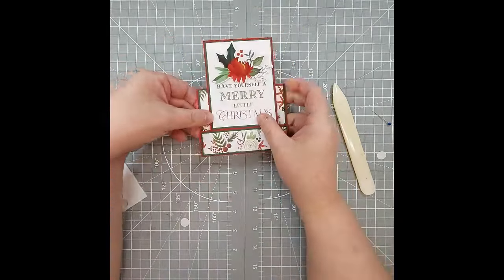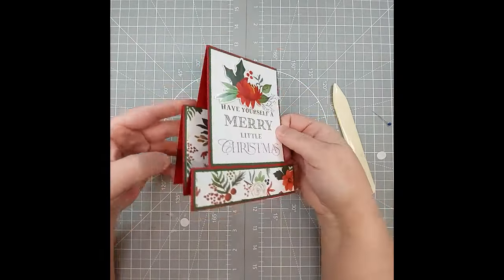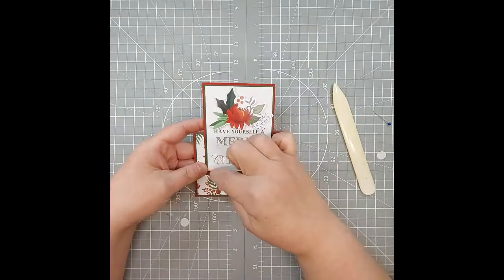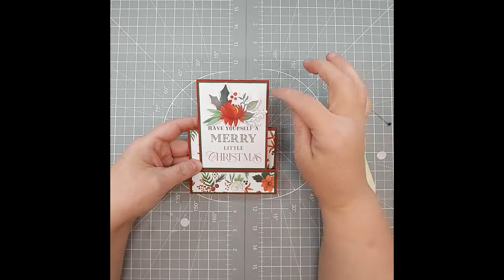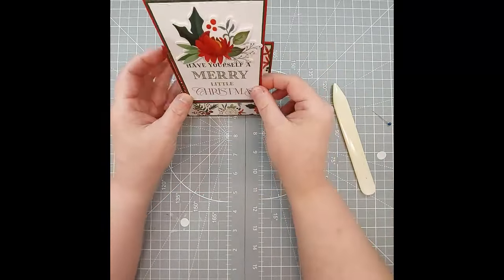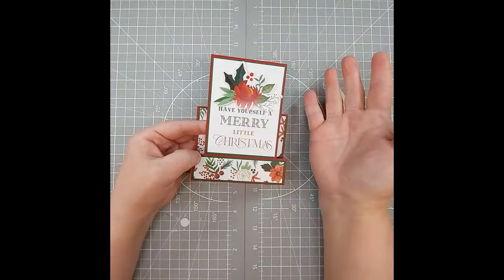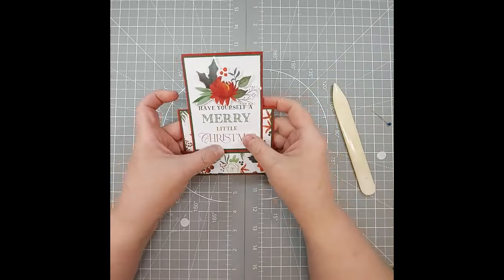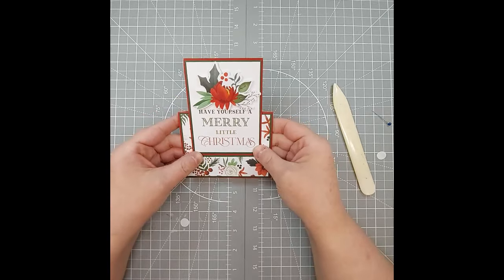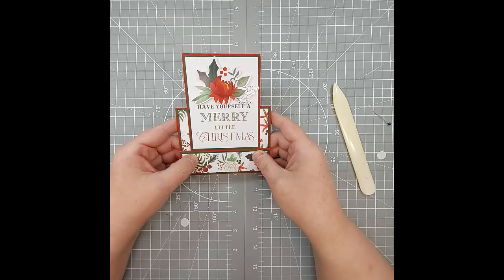It looks so unique — like you spent hours and hours on it because of the fold. It's something people can put up on display, and if you have a family picture to give to grandparents or family members, this is perfect to put in and display on the mantle at Christmas. If you use repositional tape, they can take the picture off and put it in a photo album. Please like and share my video — I'm new to YouTube and I'd love to grow. You guys have a crafty day, thanks again!